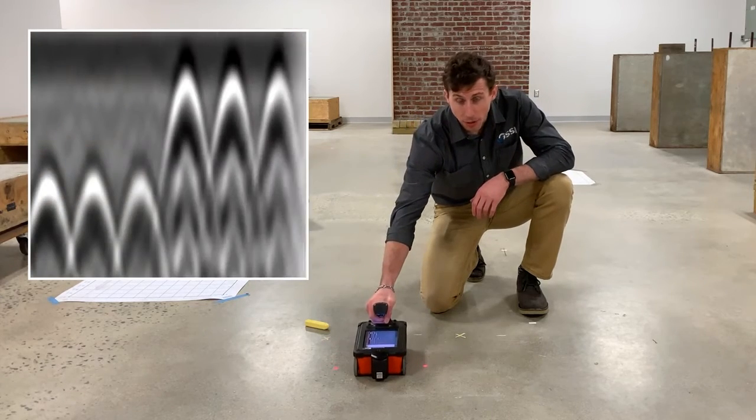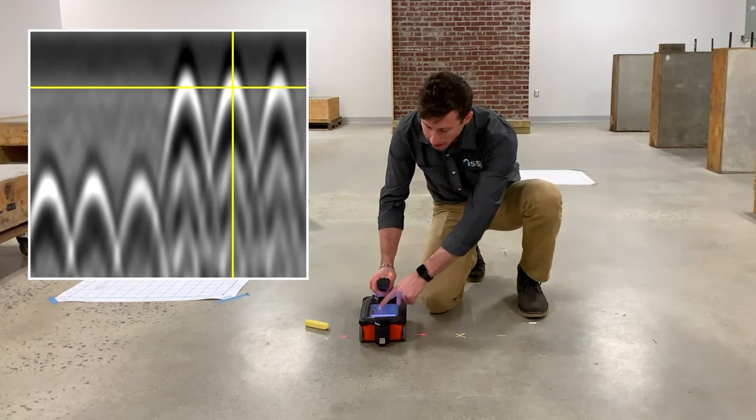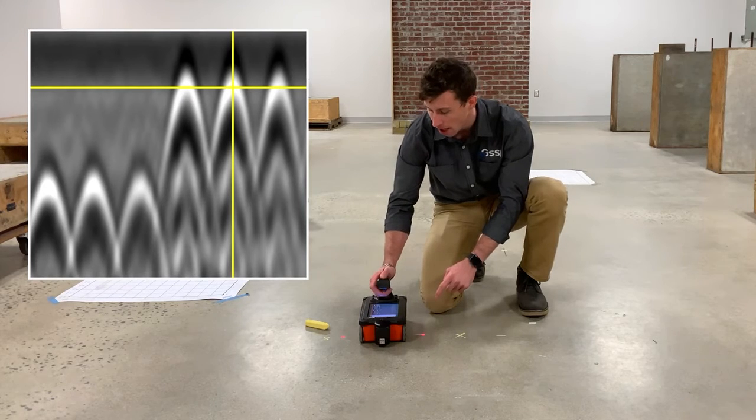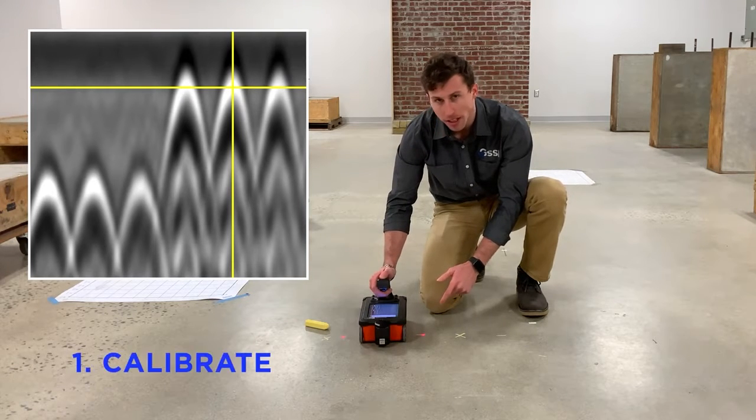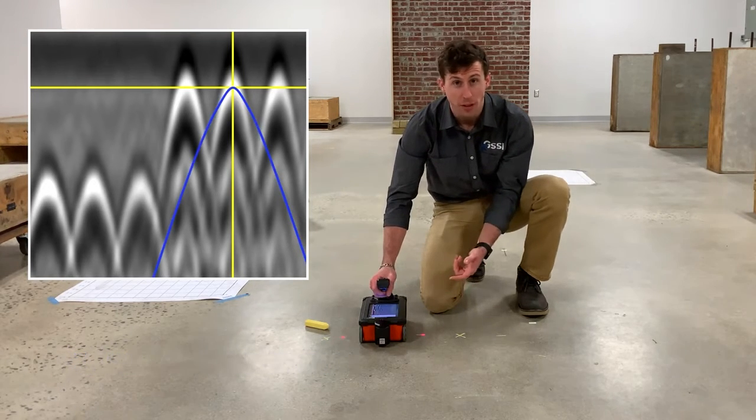I'll push my scanner forwards, then move it back and use my finger to place a crosshair at the peak of the hyperbola that I'm fitting. I'll then move over to Calibrate along the bottom of the menu and select Set Dielectric, which brings up the hyperbola fitting tool.